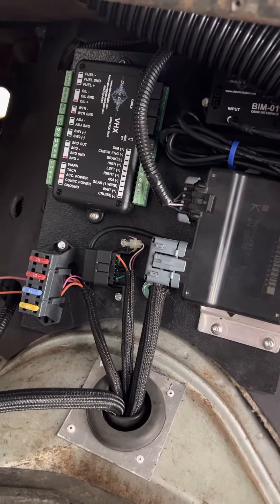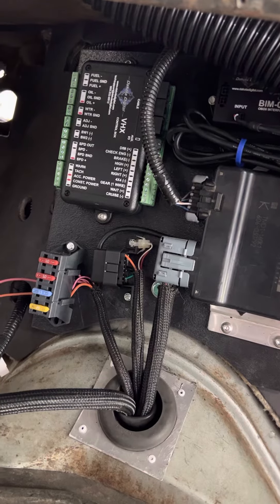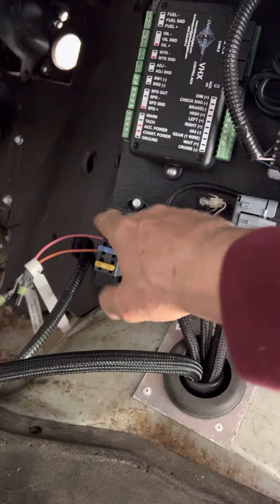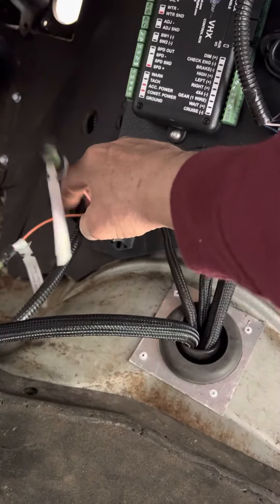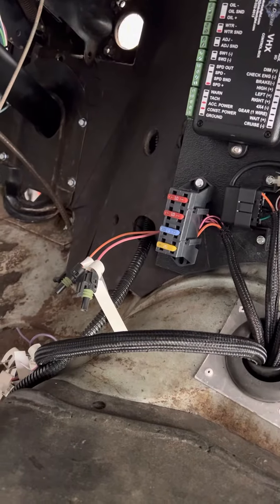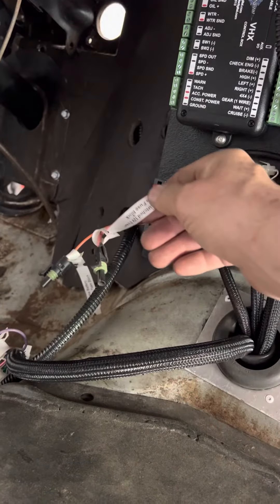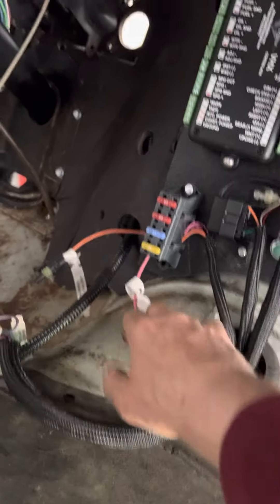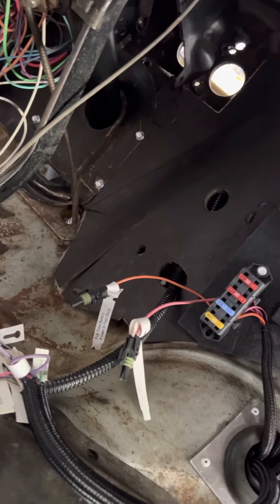That feeds into this box here, which I've still got a bunch of wires to go into it — like tach, cruise, brake lights. There's the fuse box that goes to the standalone harness that we worked on. One is key-on engine-off, the other is key-on power on. One's hot all the time. One goes to the fuse box on key-on, the other is full-time battery power to the fuse box.